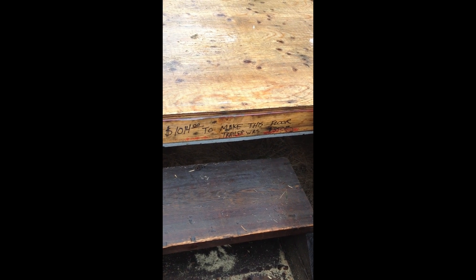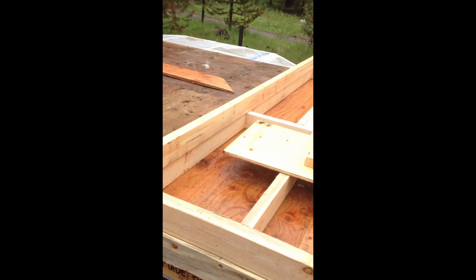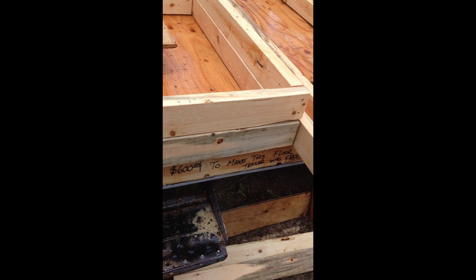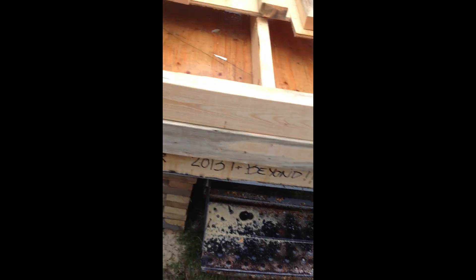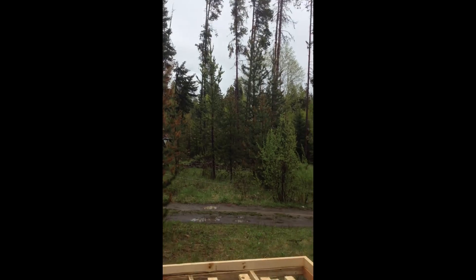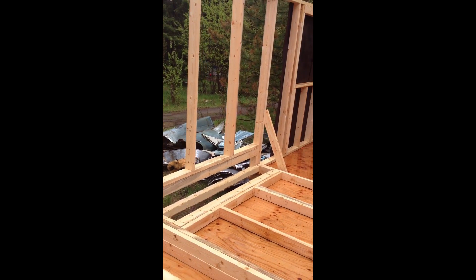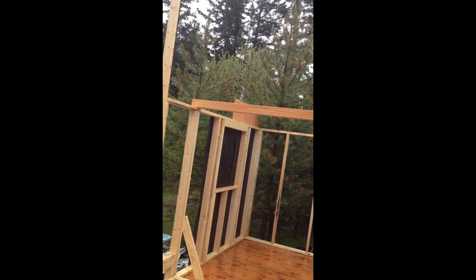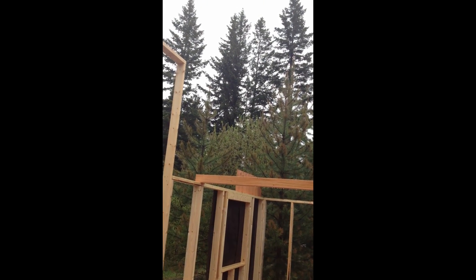That's how much this trailer cost me — I built it in 2010. The floor cost 600 bucks and the trailer was free. If you come up into the front there'll be a big window, and starting at the fender there'll be a staircase with probably a little desk underneath it. The staircase will go up to the loft, which is eight by ten — with four to four and a half foot ceilings all the way around.